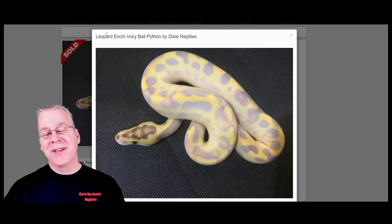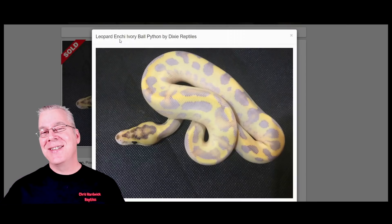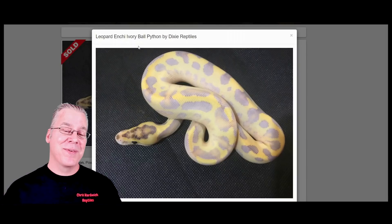Another interesting thing about Leopard Ivories is that working other genes into a Leopard Ivory will actually bring those genes out as well — you can see an influence especially in the pattern of your other genes. In this case there's also Enchi in the mix. Enchi can break through the ivory, probably to a lesser degree than the Leopard, but combining both Leopard and Enchi in the same snake gives you a lot of pattern and a lot of purple color coming through the Leopard Enchi Ivory.